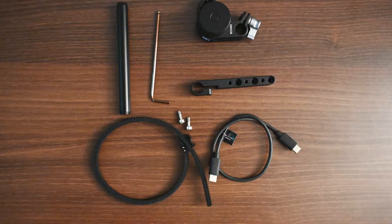Let's start by seeing what's included in the focus motor kit. Note that this motor and its accessories are part of the pro combo kit. This includes the focus motor, the rod mount, the 12mm rod, all the screws, the focus gear strip, a 3mm hex wrench, and a multi-camera control cable. This is all the stuff you will find with the focus motor.